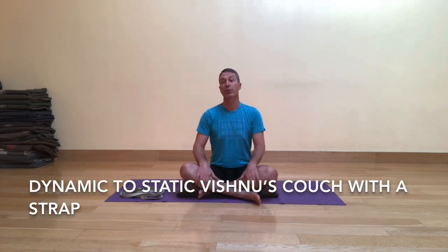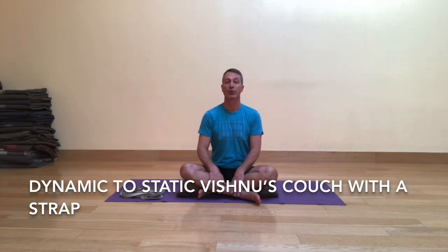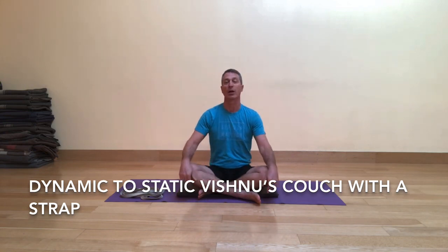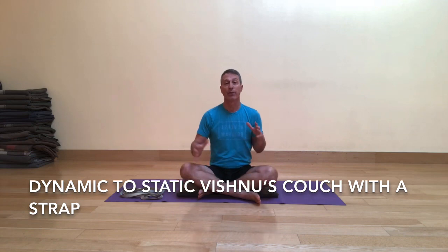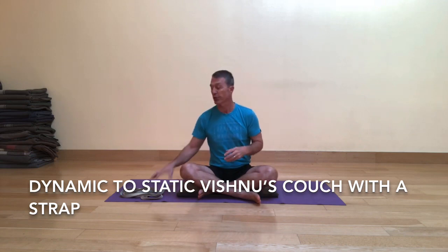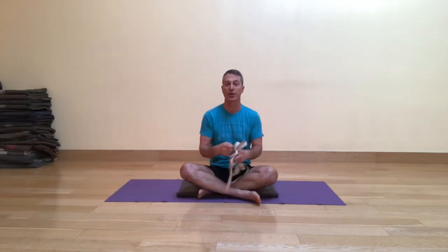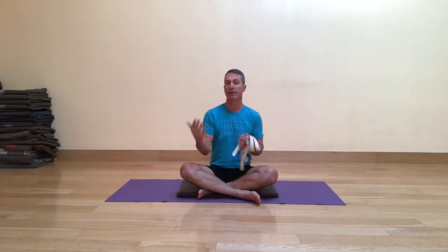Today I'm excited to share another version of Vishnu's couch. We've looked at this in a couple of different settings — one to stretch the neck, another to experience a reclining version of tree pose — and today we're going to do the fuller variation of the pose. We're going to use a strap today to make it a little bit easier for those that might have some tightness in the hips and groins.